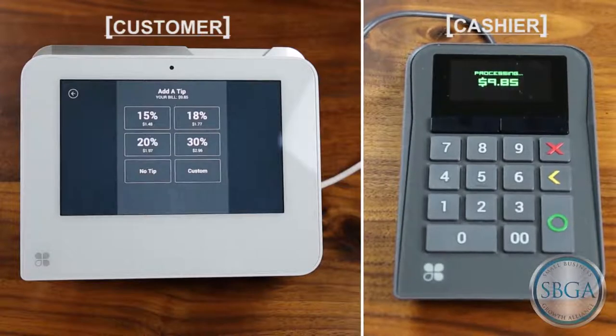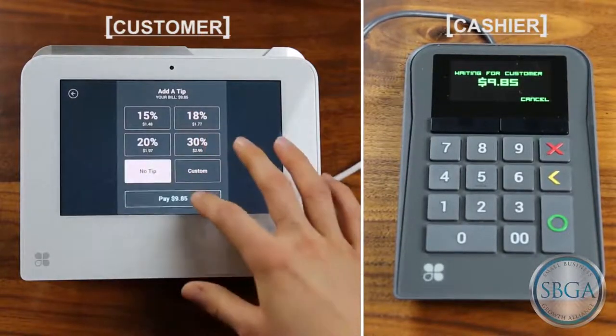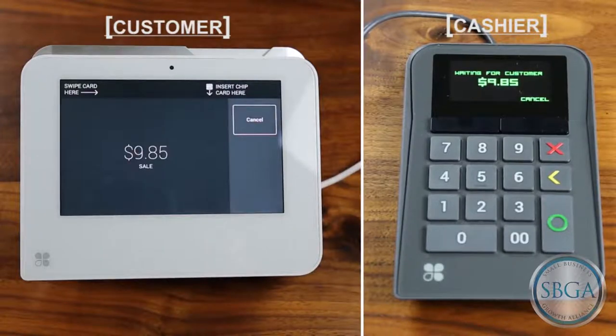Before the customer has been charged, you can select to cancel the transaction, which may be useful if you began the transaction with the wrong dollar amount.